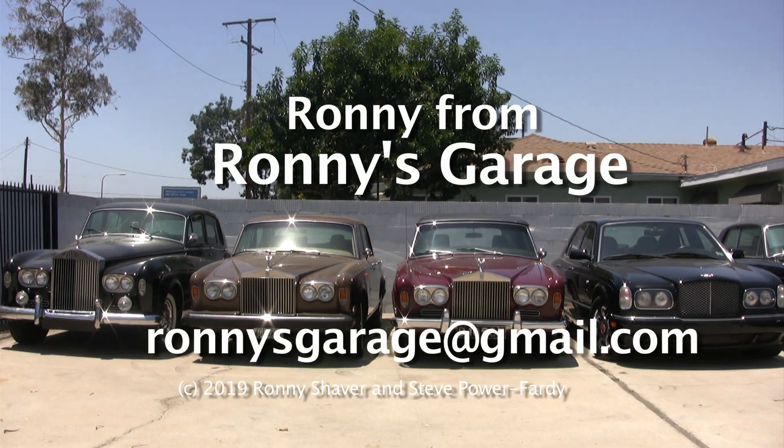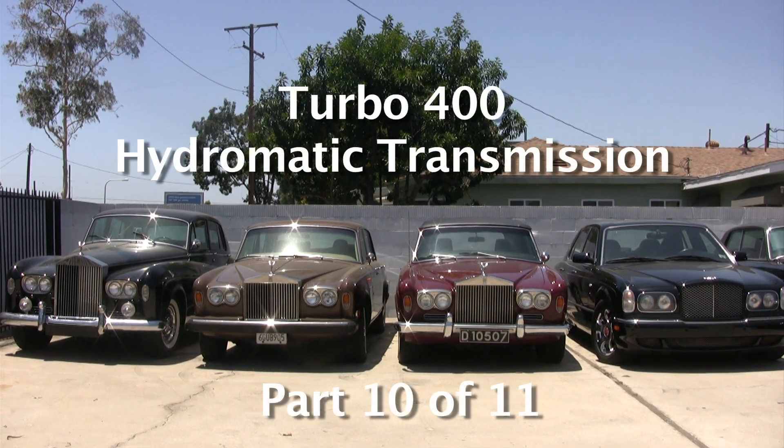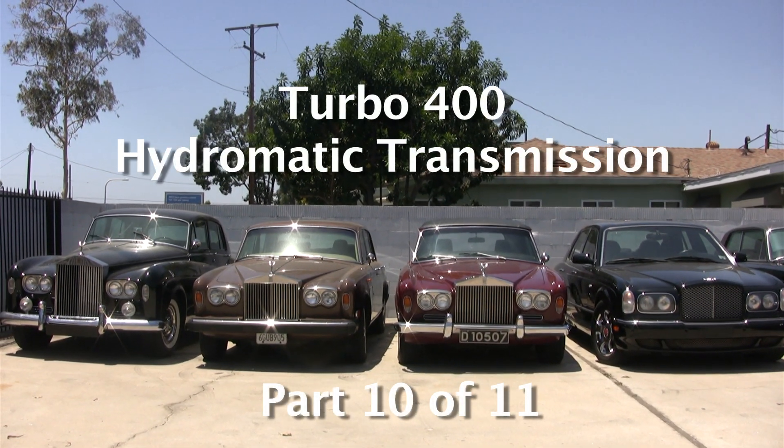I'm Ronnie from Ronnie's Garage and we're having our monthly tech meet. We're going to be taking apart a turbo 400 Hydramatic transmission.